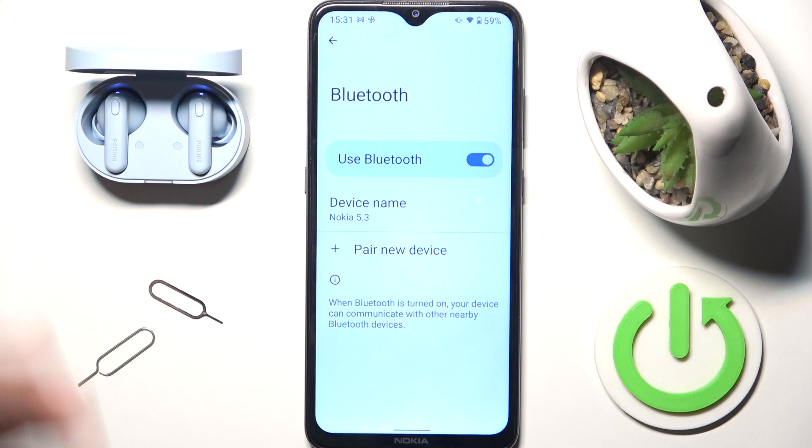Check if you can connect your headphones to your phone. If you still can't connect to your phone, you have to do a hard reset. To check how to do a hard reset, visit our channel. That's it — hope it helps you, goodbye!